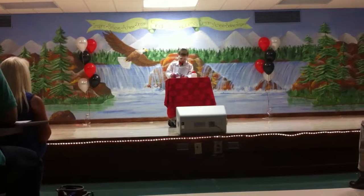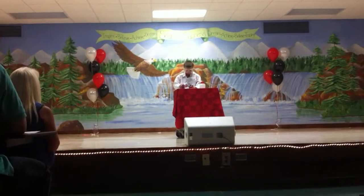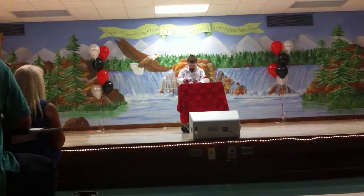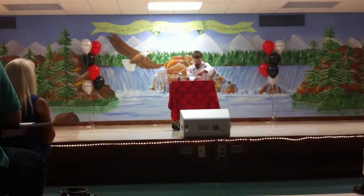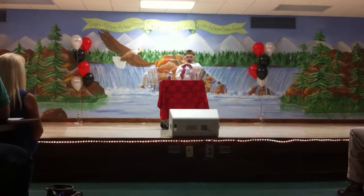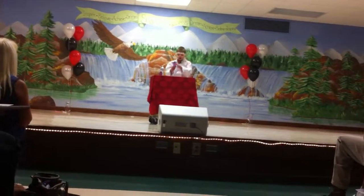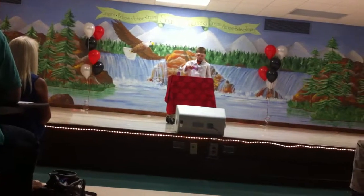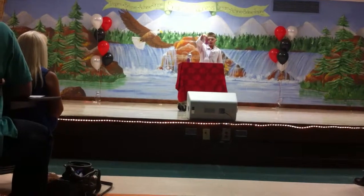I'm going to fill it up with water. Make sure you have a container under your bottle, or it will spill everywhere. When I tip over this bottle, mostly all the water will stay in. Some will fall out, but most of it will stay in. As you can see, some of the water is still in.